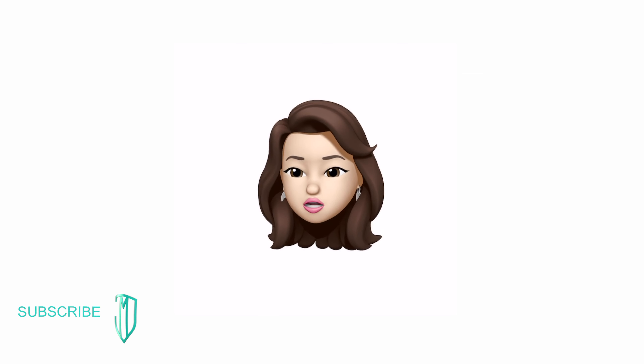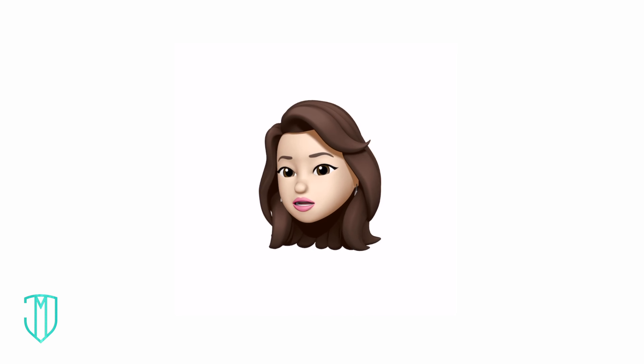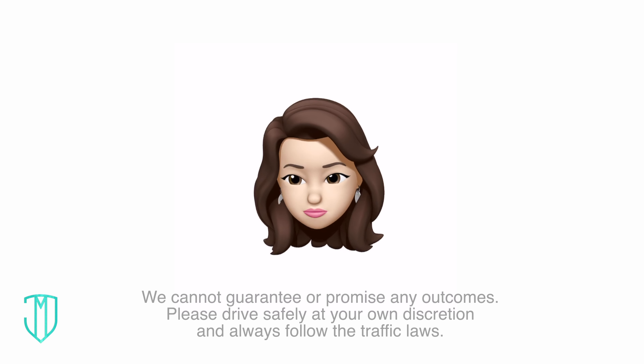You're back. You saw my other video on parallel parking, right? There's a reason why so many people search for this topic and why there are different methods. Apparently a lot of cars get bumped. If you watch all my videos, that won't happen to you.